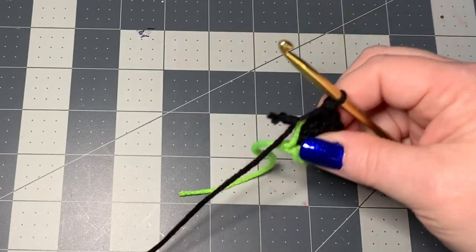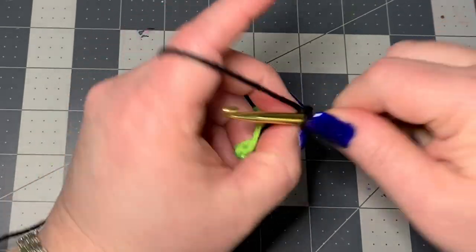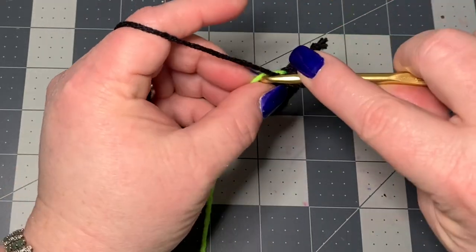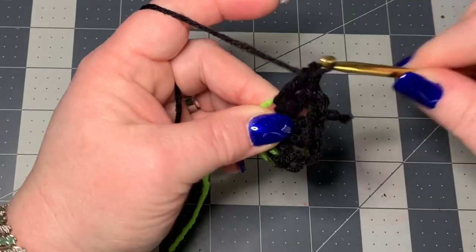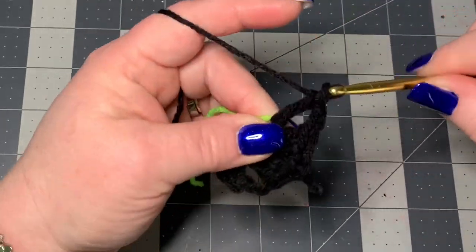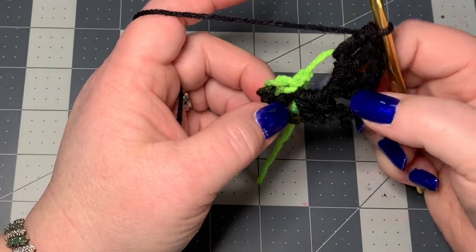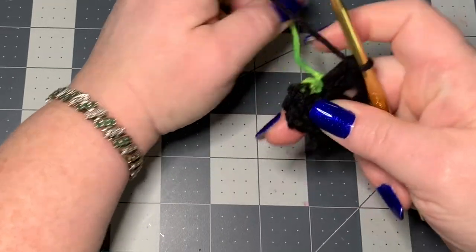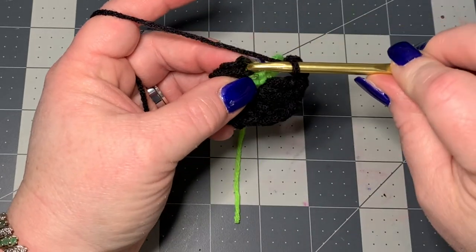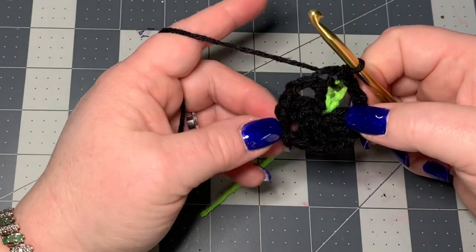Chain two again and then put two more double crochets into that same stitch — it will stretch out quite a bit, and that's okay. We're going to pull it to tighten in just a minute. One more time chain two and two more double crochets. So you want four sets of two double crochets with chain twos in between. Then you can pull tight, and don't forget you need to chain two again before you close off. At the top of the first chain of three, put a slip stitch.